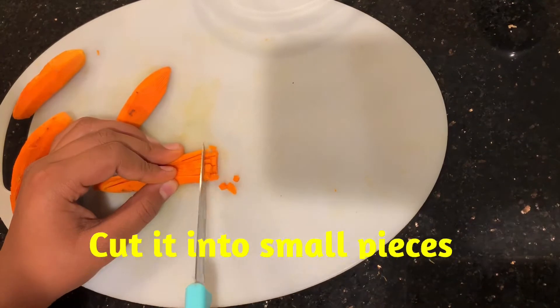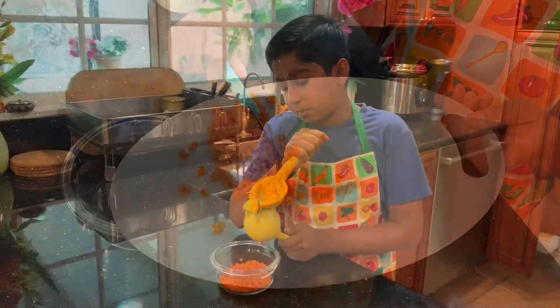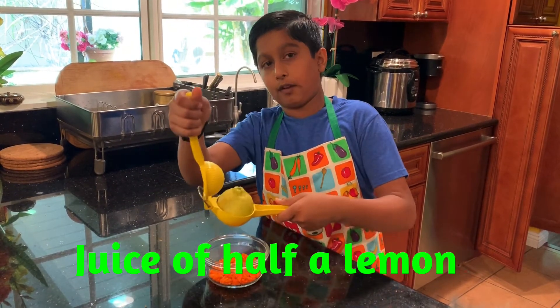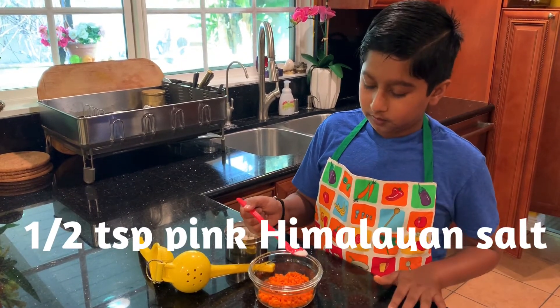We have to cut it into tiny, tiny pieces and add the freshly cut turmeric into a glass bowl. 3 tablespoons of fresh cut turmeric. You get half a lemon. Last thing we have to add is pink Himalayan salt — half a teaspoon.